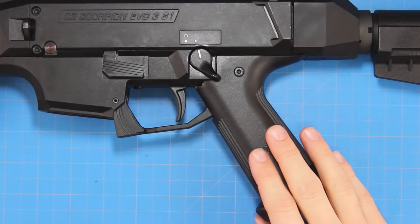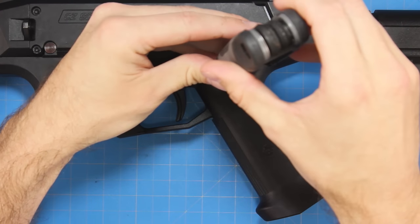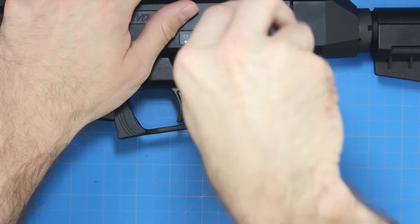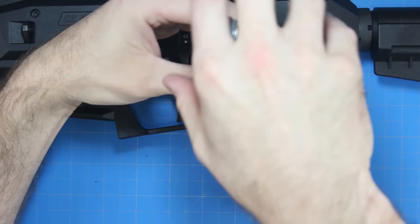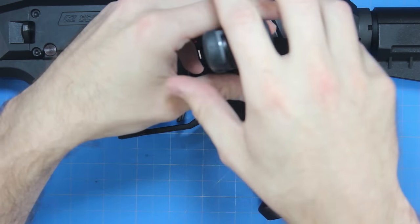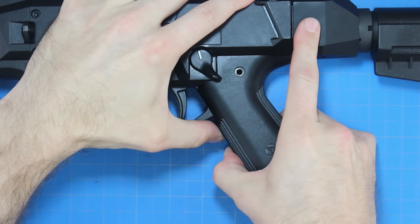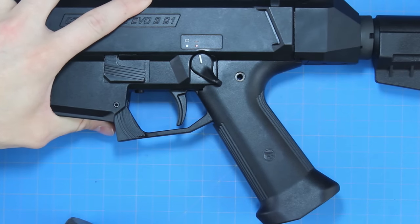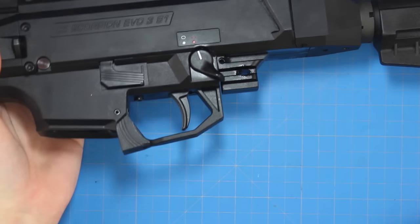Just like every other part we've installed on the CZ Scorpion, this should be just as easy. We're going to take our Allen wrench and loosen the screw that holds the grip in place. I should mention I've already safety-checked this — there's no rounds in the chamber, no magazine, we're all safe to go. The screw is loose now, so I'll set that off to the side. I'm going to take my rubber mallet to get this off — and wow, that sucker was on there tight.